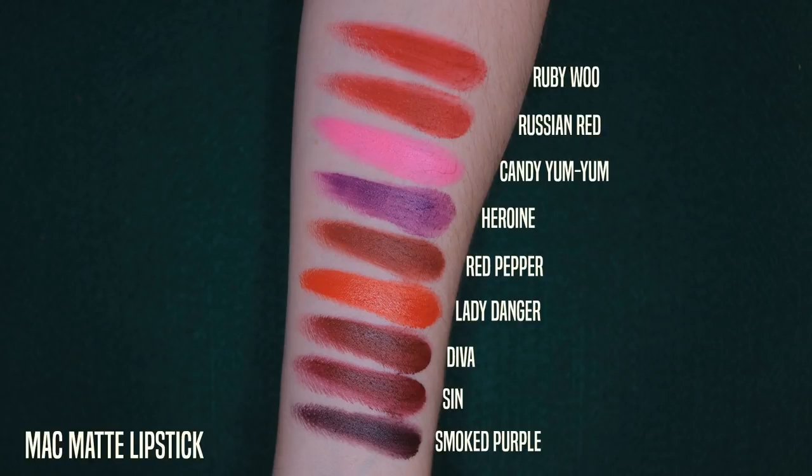Some of these lipsticks I'm showing swatches of I don't know if they're still made — Smoked Purple is one I'm not sure about, and I think Red Pepper is gone. It's a really gorgeous brick red. You can see how similar a lot of these are — they're very vampy. Lady Danger is a loud orange-red; if you want just an obnoxious orange-red mouth, that's the one to go for. But those are MAC's traditional matte lipstick formula.